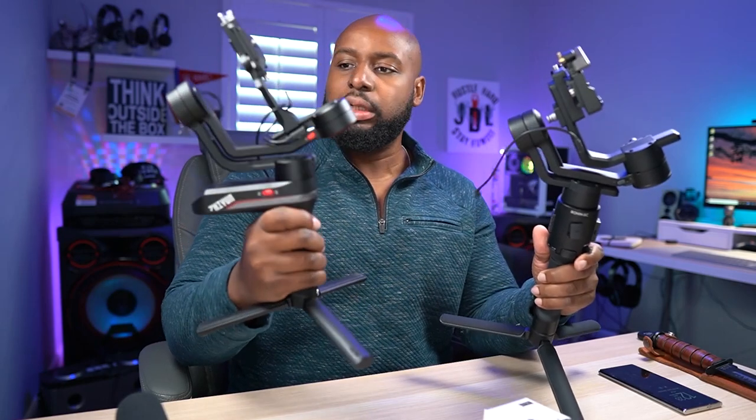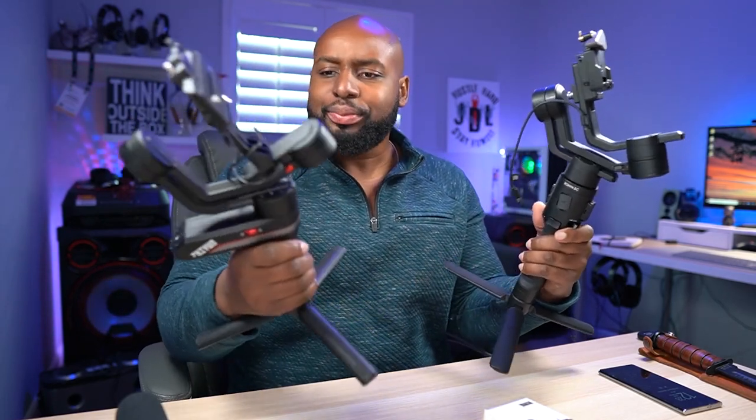My personal preference goes to the Ronin SC, so even though I have both of them, this one really just sits here and collects dust, waiting for this one to break. That's why I have it — I got it in for review, did a review on it. It's a great gimbal, I just favor this one.